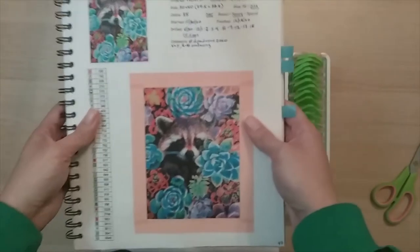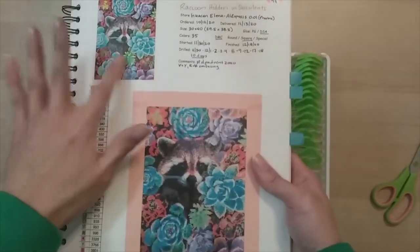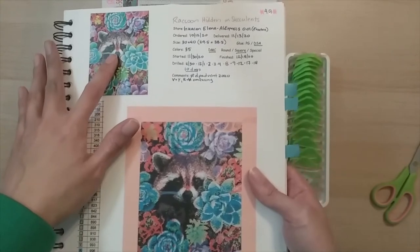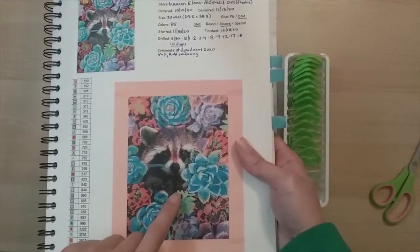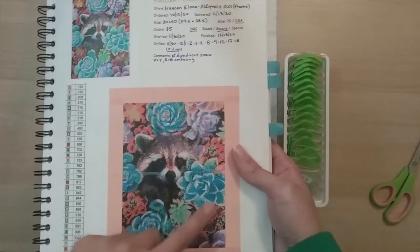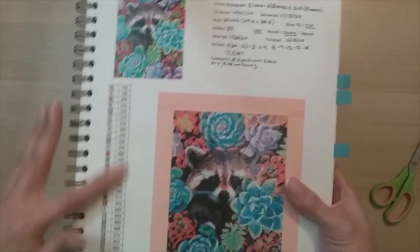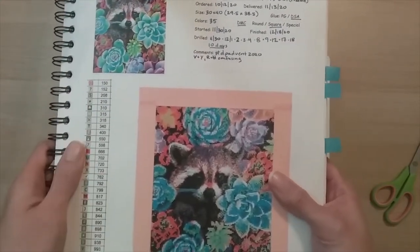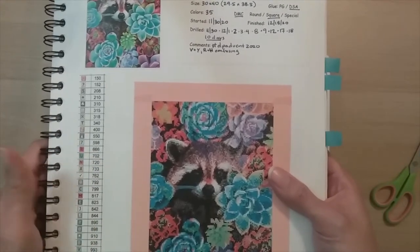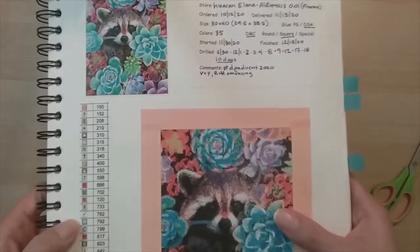This is actually how my journal looks like completed. I have the thumbnail of the original image from the website, and then I take a picture of my completed painting and print it and put it in here. I've also been keeping the key on the off chance that I ever go back to look at it again and notice something is missing — I can still find it in my journal.